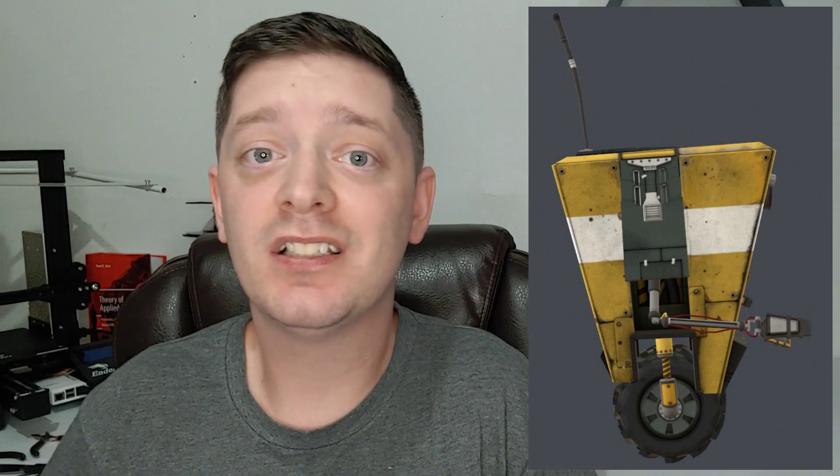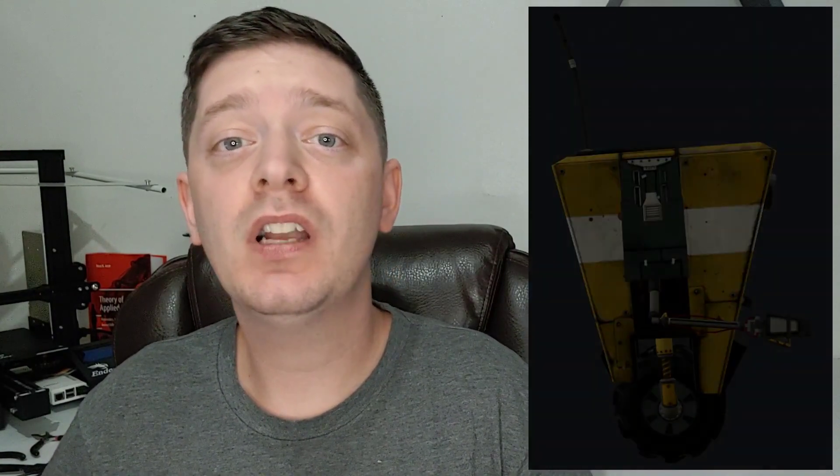Secondly is going to be the wheel. Claptrap doesn't show any gears, belts, chains, or anything like that, so we're gonna have to come up with something unique. Lastly, there is the fact that Claptrap only has one wheel, so that brings up the problem of balancing and turning. I've got some ideas about that but I'll share a little bit later, so if you have any ideas about how I could do that, go ahead and leave a comment down below.